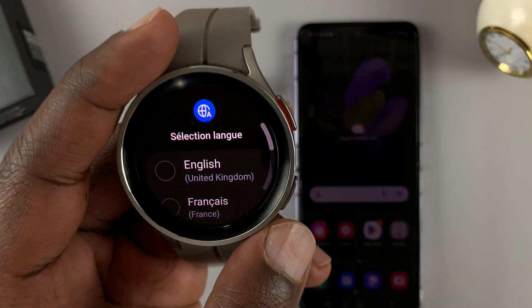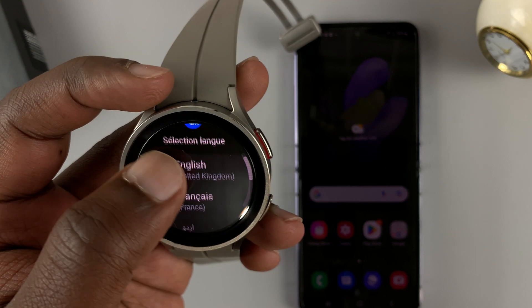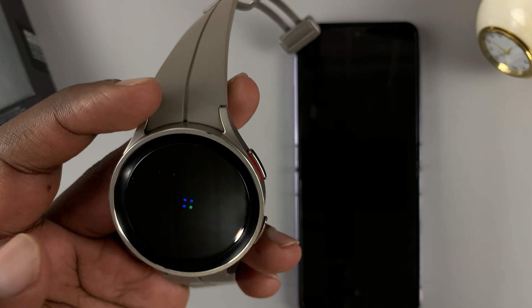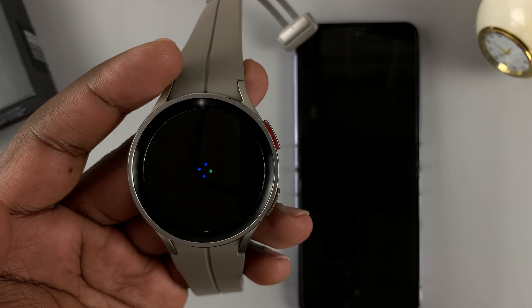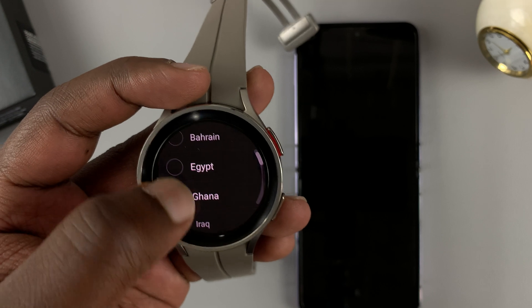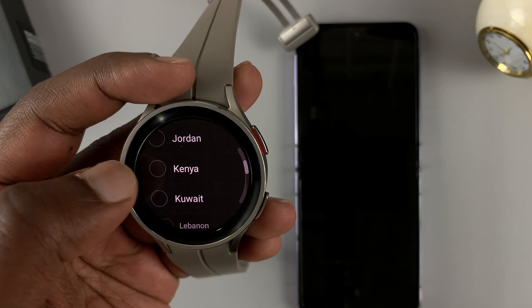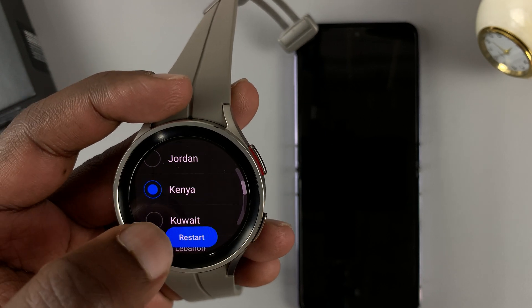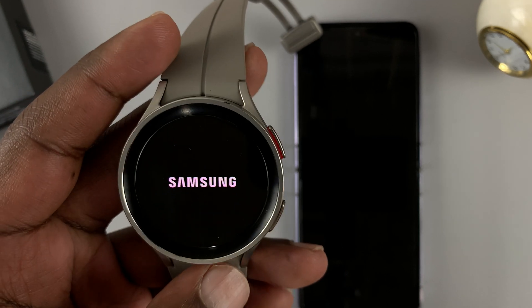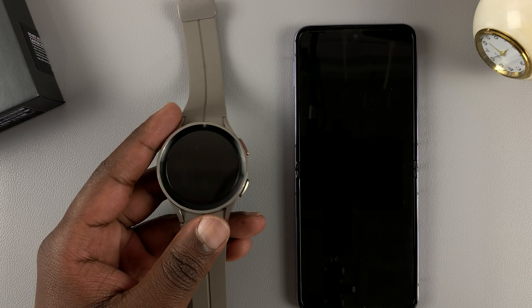As you can see on my watch, it's going to ask me to select the language first, so go ahead and do that. Then it's going to tell me to select country or region — I'll look for my country. And then I'll need to press restart so it can restart with my own region and language settings.